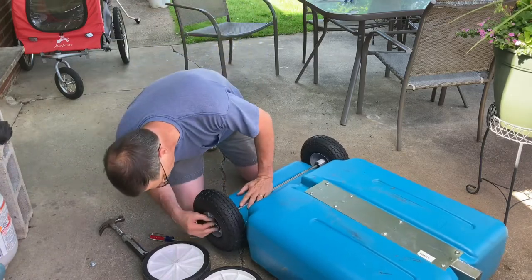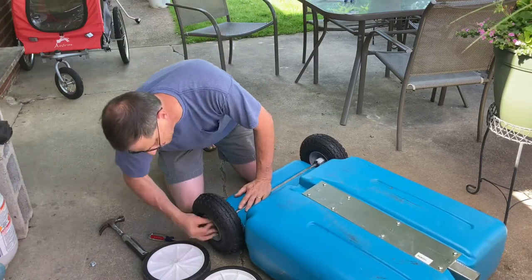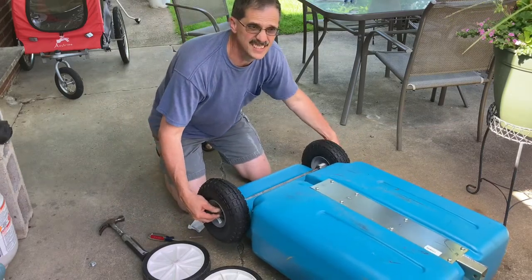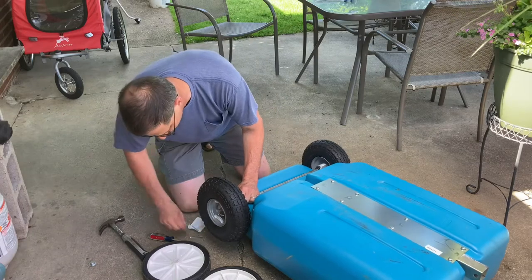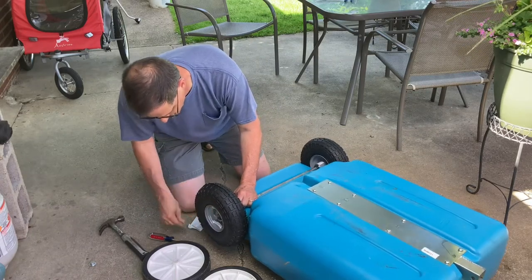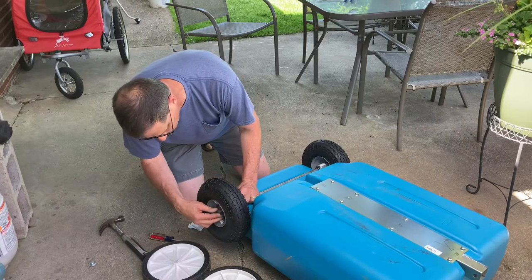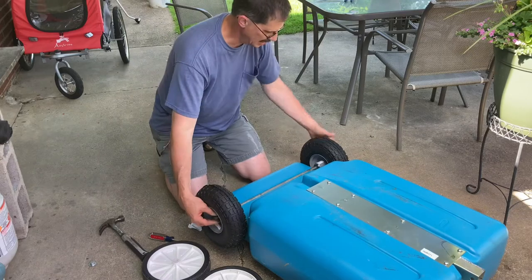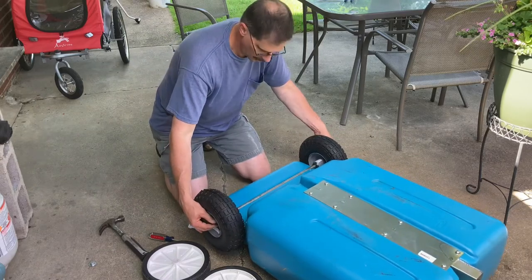I do have room for the big 5/8 inch washer. Though it looks like I need to take up some more space in here, because there's a lot of slack — back and forth.